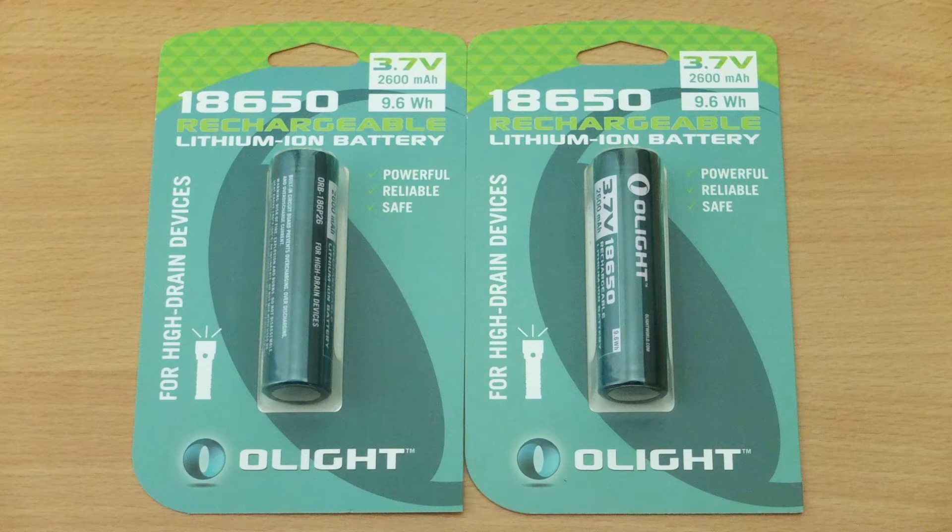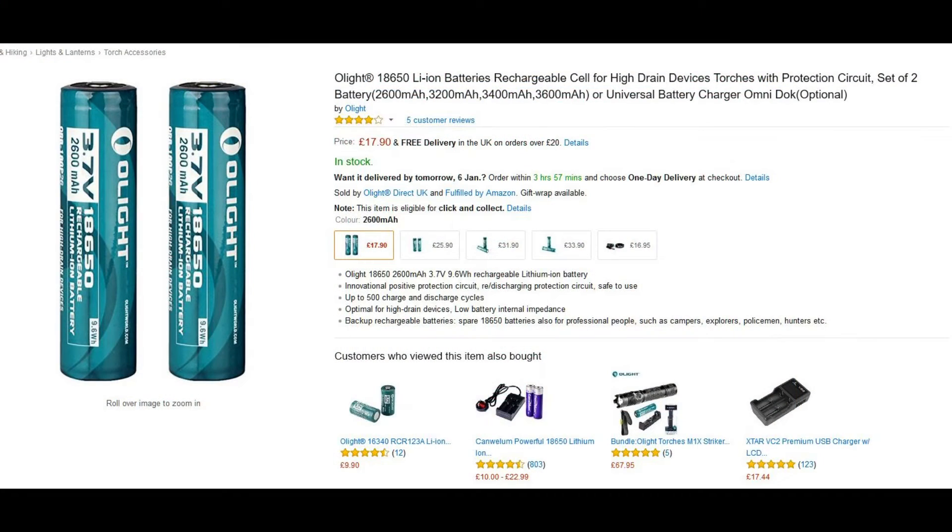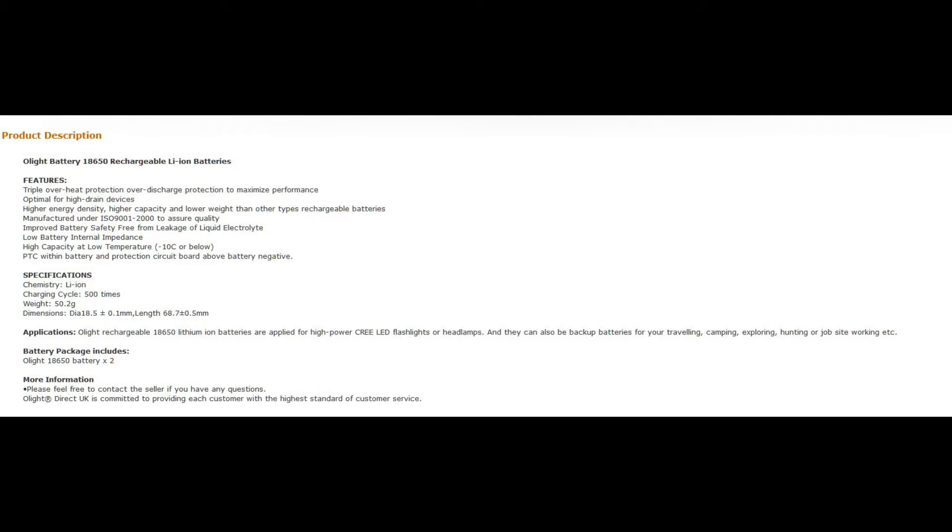A quick battery test today — I have a pair of Olight 18650s in for testing. These are lithium-ion rechargeables primarily designed for torches and other applications of that type. Looking at the listing for these batteries, they're available in pairs and you can pick the capacity that you want. These are rated to 2600 milliamp hours, and they go right the way up to 3600 for the top-end batteries, with the price corresponding on each so you can decide which ones you need.